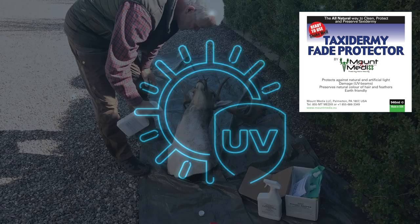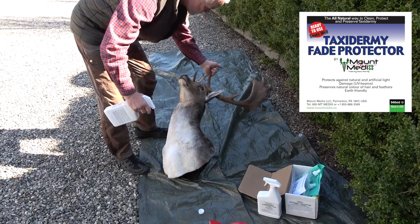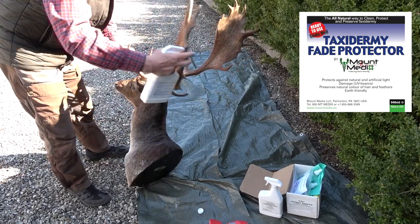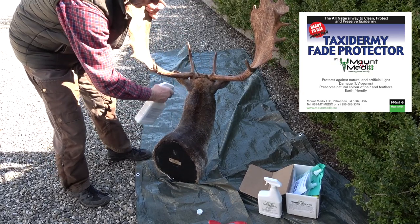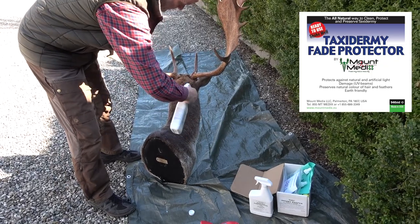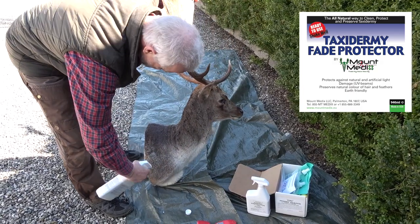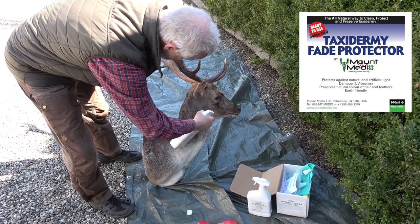Most people have probably noticed how much damage UV rays can do to a mount. Degradation is a slow process, and after typically three to five years, the degradation begins to speed up and becomes visible. Unfortunately, the damage is rarely noticed until it is too late. Therefore, it is a very good idea to protect the mount with Mount Medix. You only need to apply a very thin coat to the surface of the mount — the product should not be worked in deep. For full protection, it is a good idea to apply two to three thin coats, and each coat must be dry before applying the next.